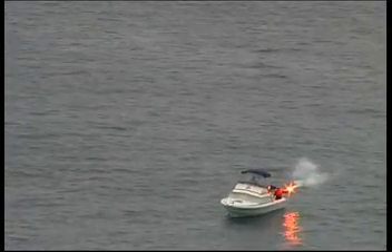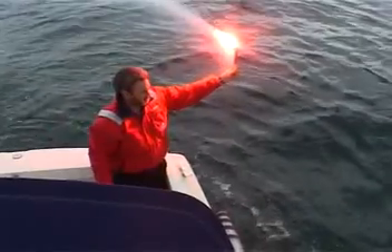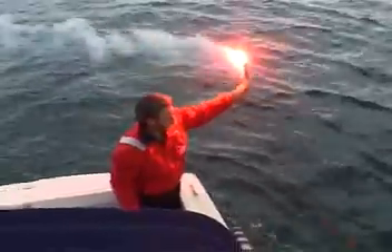Red hand flares pinpoint your position to rescuers at night. This red flare emits a brilliant light for 60 seconds that can be seen up to 10km at sea level, and can be used in daylight as well with reduced effect.